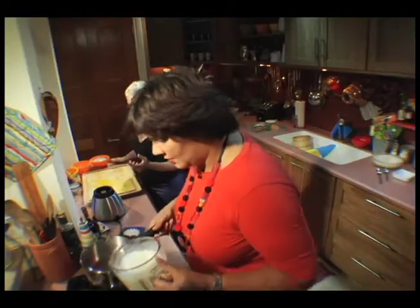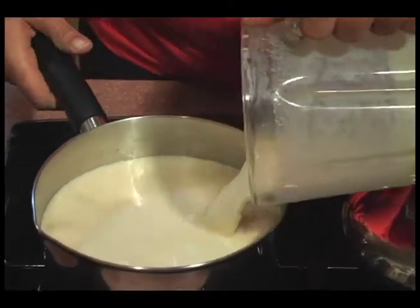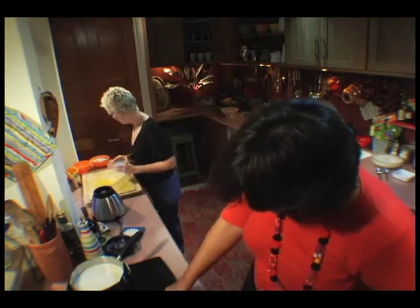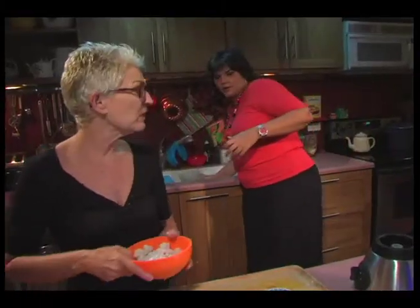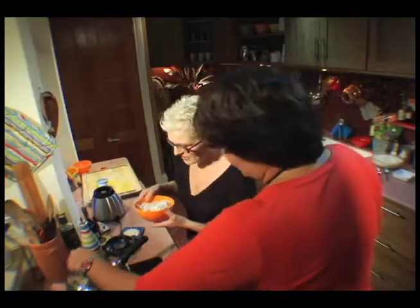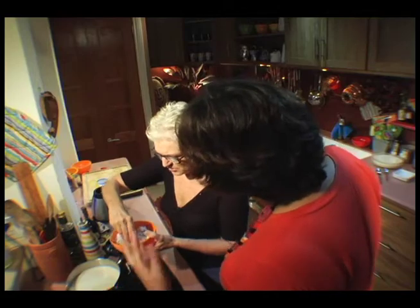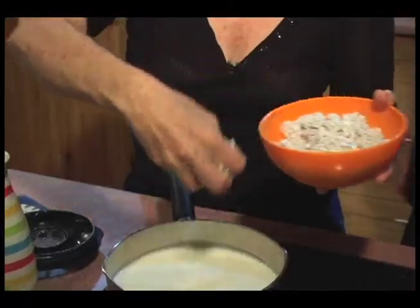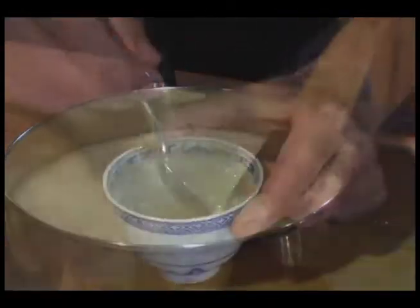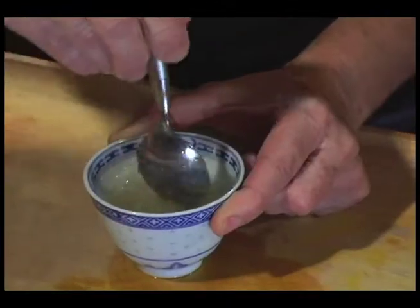I warm it up because sometimes with the gelatin, when you put the melted gelatin into the mixture, it can get a little bit lumpy. So if the milk is warm and the gelatin is warm, it will all dissolve beautifully. I also put like a handful of desiccated coconut in there, just so it gives it a nutty texture as opposed to it just being smooth and blancmange-y. I need to dissolve one tablespoon of gelatin — I find it never dissolves absolutely completely, so that's why I add it to the warm mixture.